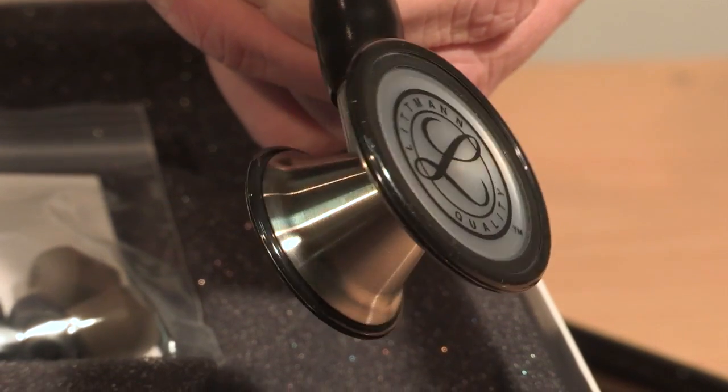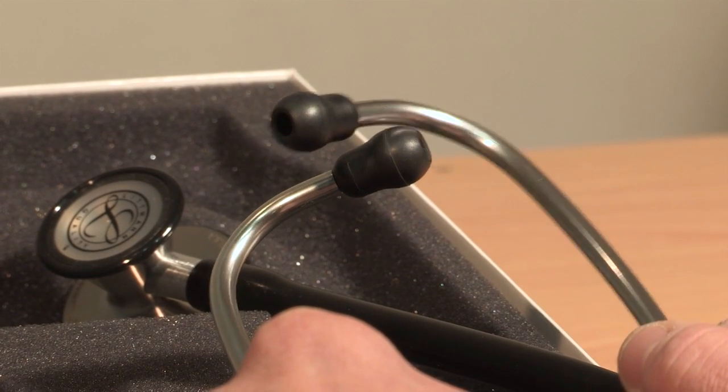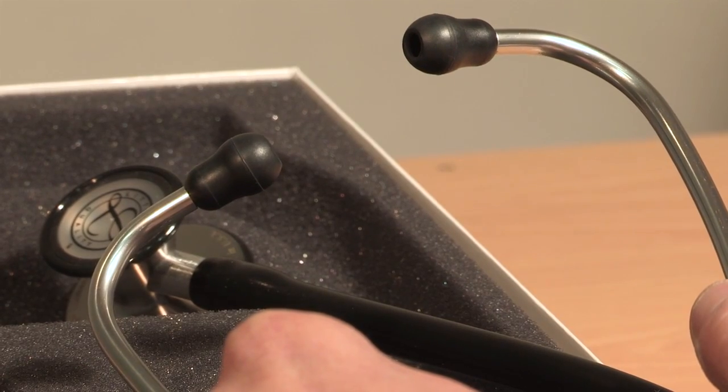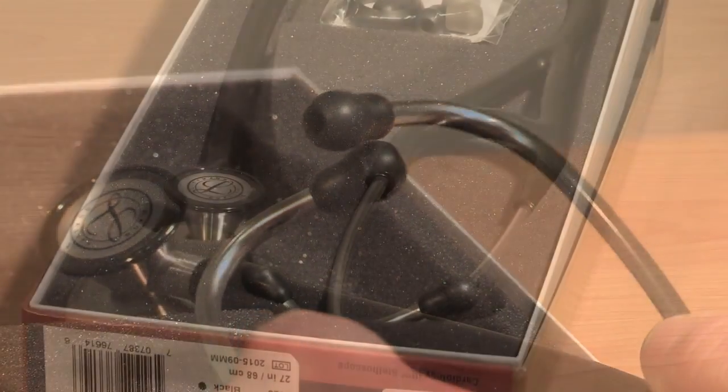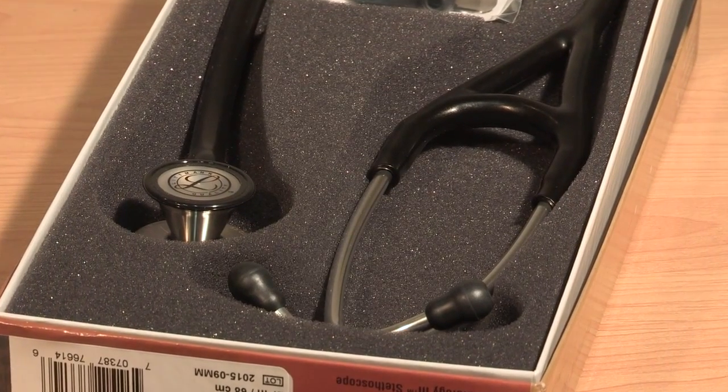It offers an excellent acoustic seal and comfortable fit with patented 3M Littmann snap-tight soft-sealing ear tips. A trusted leader in innovation, 3M Littmann stethoscopes are renowned worldwide for unsurpassed quality.